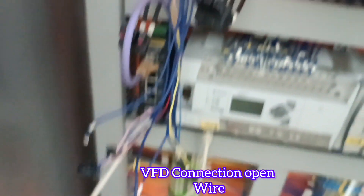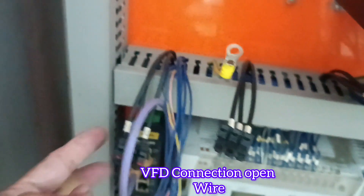Due to this issue, production will be disrupted and the system will be disrupted. So I'm just opening this VLD to check all the connections.